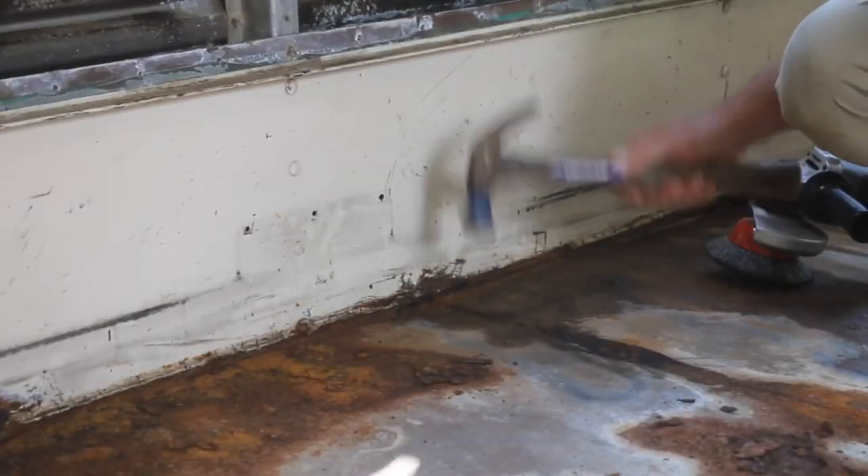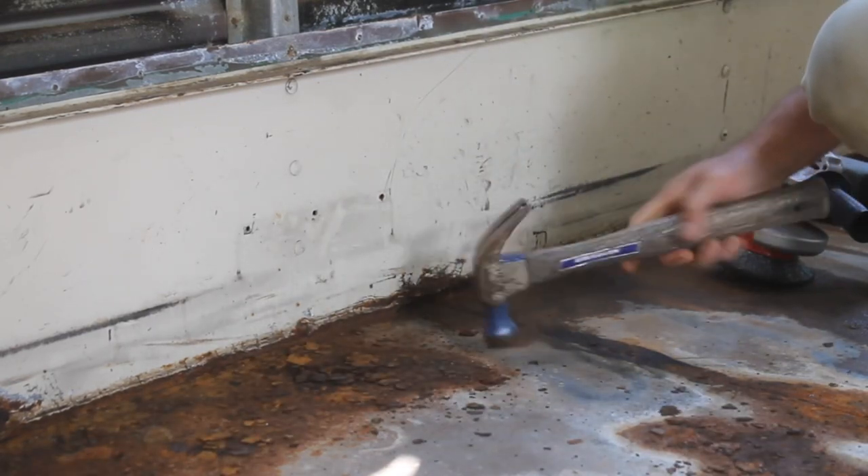Today we're going to work on the rust on the floor. I bought an angle grinder attachment — this massive wire wheel — and I'm hoping it will clean up the rust. The good thing is it's all surface level; most of it's very brittle, just sitting on the surface. You can take a hammer and bang the floor and most of it comes right off. But that wire wheel is going to get down into the pores of the metal and really get all that loose rust and debris off, so we can prep the floor for paint.